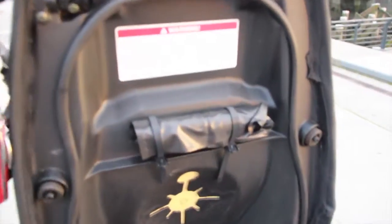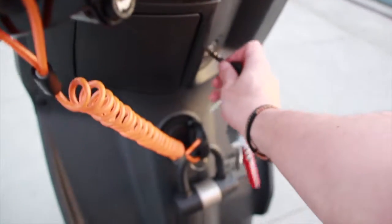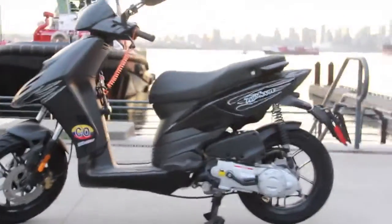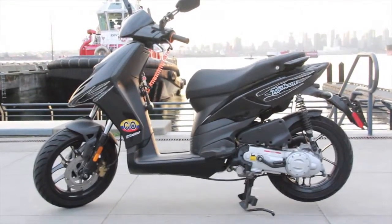Comes with a little toolbox — I've never used it before. Two spare keys. And there you have it — it's a Piaggio Typhoon 50. It's a great little scooter to go around.